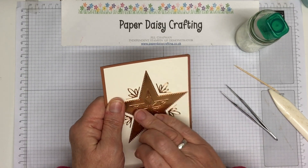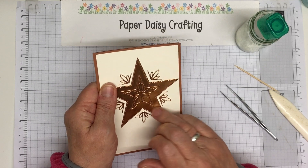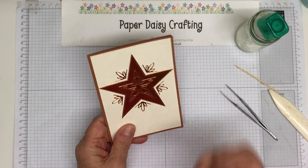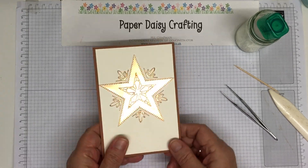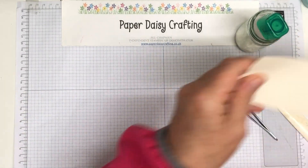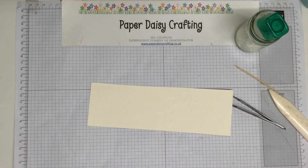If you have got any glue marks you can just get them off with a little bit of tissue — I'm just wetting my finger here but tissue works well. It's quite a nice colour, copper. Now we're going to do the greeting. Here's my piece of Very Vanilla.